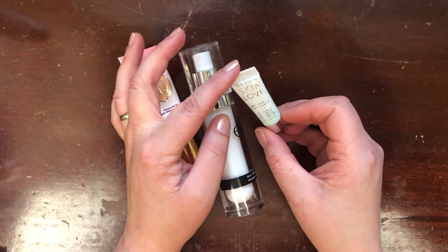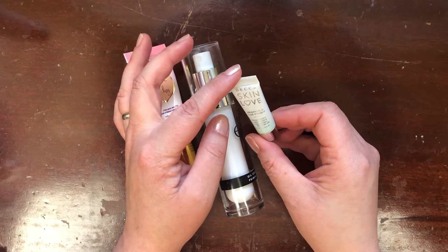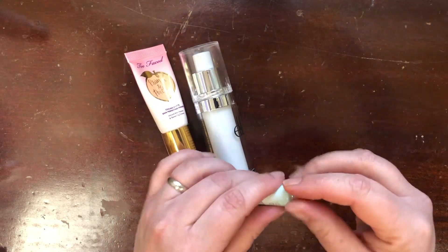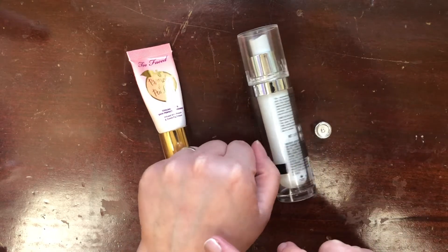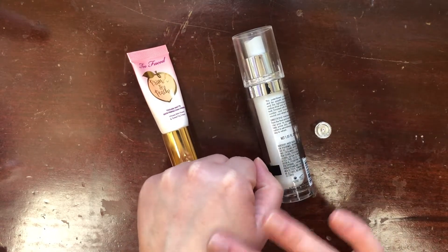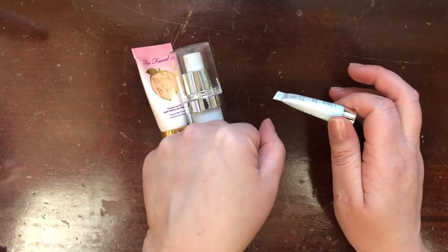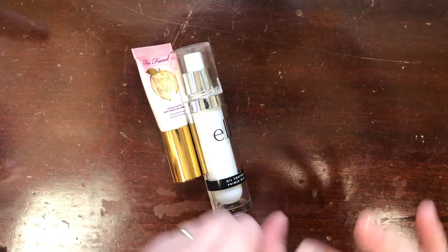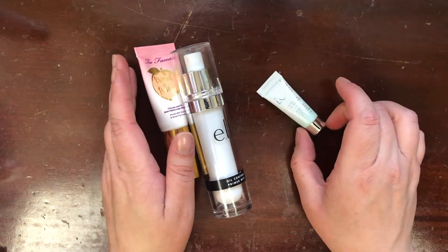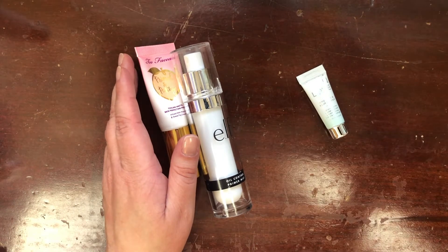I also have this little sample of the Becca Skin Love Brighten and Blur Primer infused with Glow Nectar. I've used this once or twice but I didn't love it — it has a pretty strong artificial cucumber fragrance. It feels nice though, so I will keep this one for now and see if I can use it up.